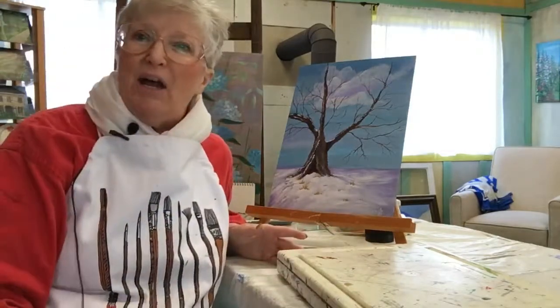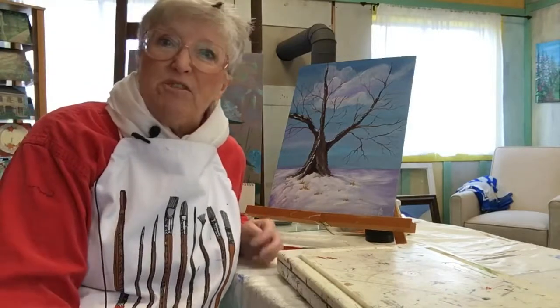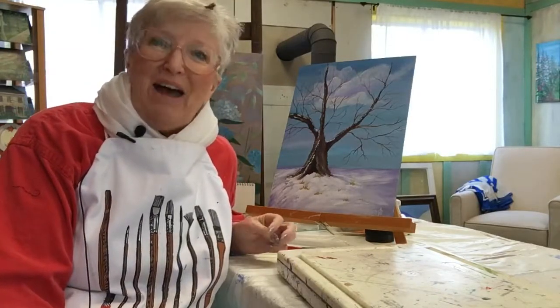Have a great day, and I hope this has helped you. Again, it's Sharon Graves, Painting with Acrylics 101. Have a good one.